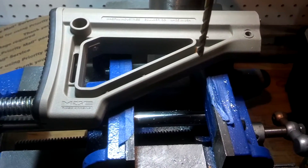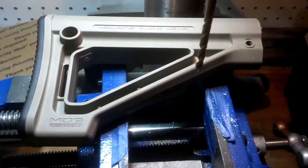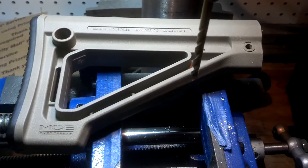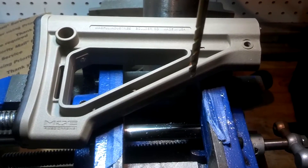Hi guys, Jefflin 2020. I'm just going to show you a quick mod that I had done to my Magpul MOE fixed stock. This stock has a very short length of pull, especially if you're fairly tall or even average height.